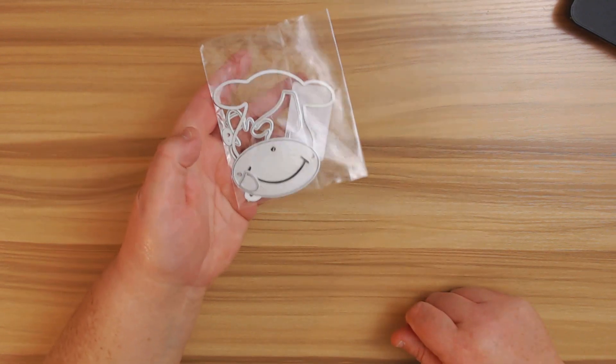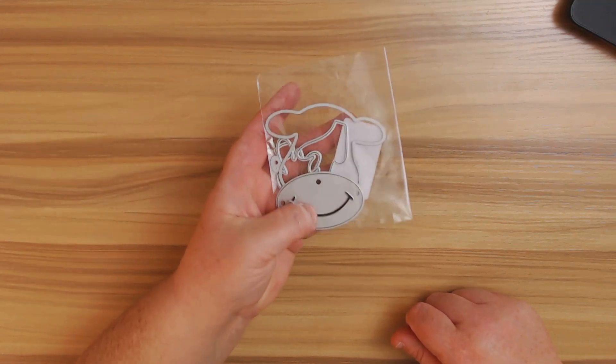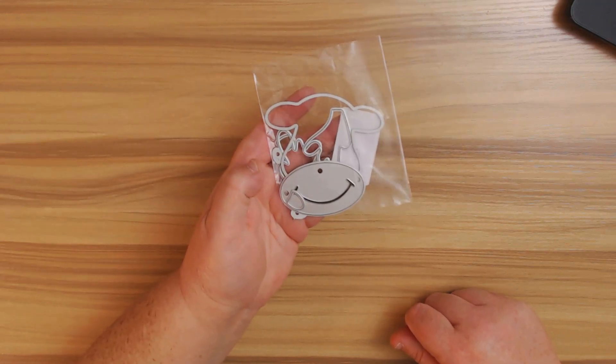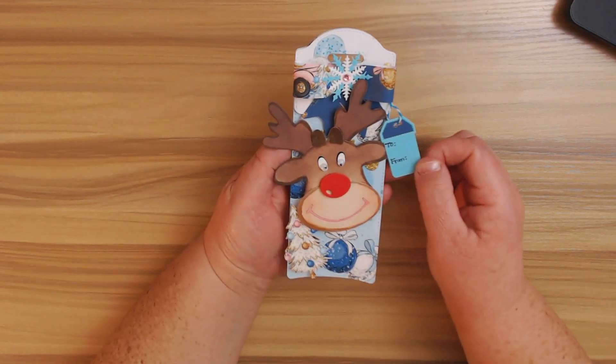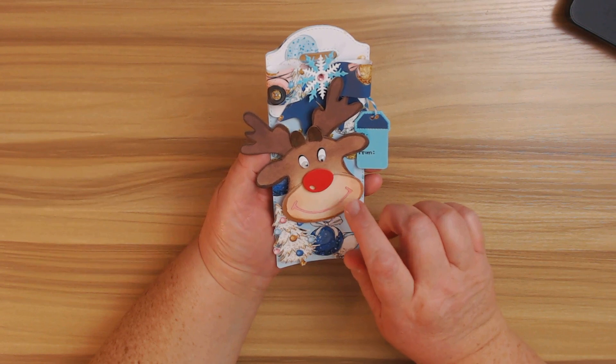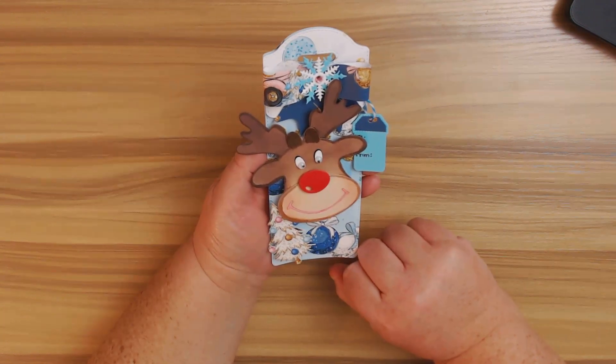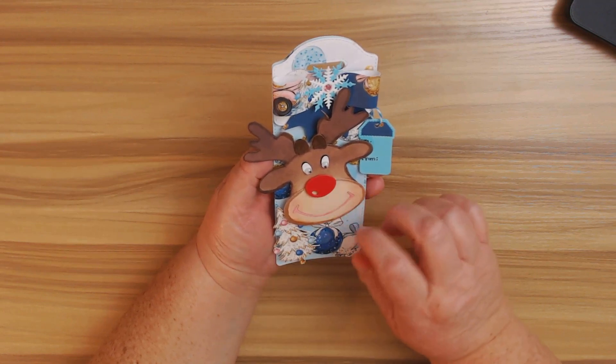Last but not least, I got this really cute Christmas elk, and I went ahead and made something with this one already. I'm not going to take it out of the bag only because I don't want to lose the little pieces. But I will show you what I made with it — I made this cute little tag right here. Here's your little Christmas elk. I cut them out with tan cardstock and then used my inks to kind of ink it in.